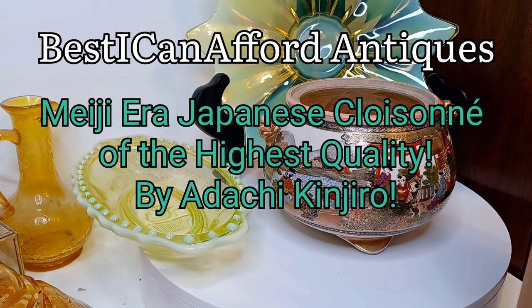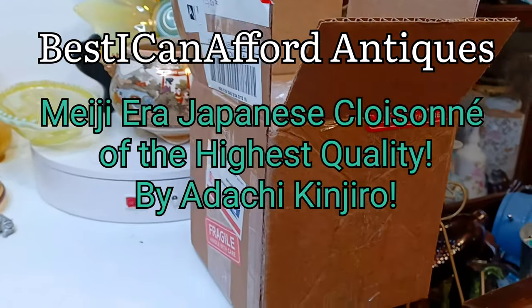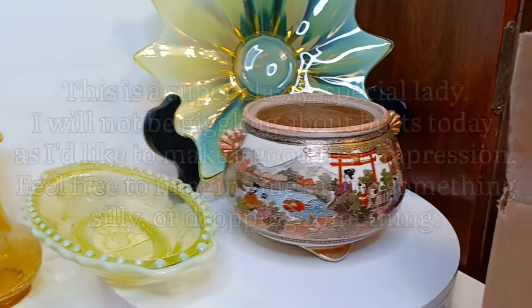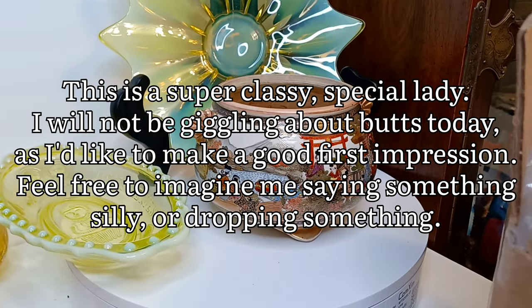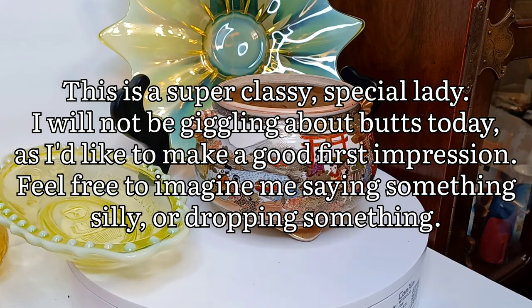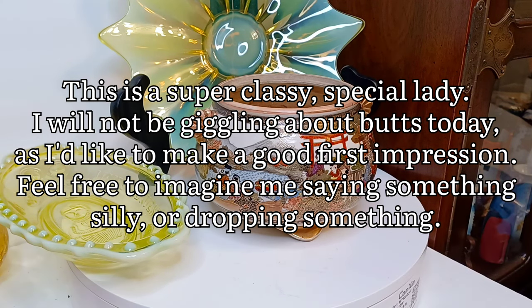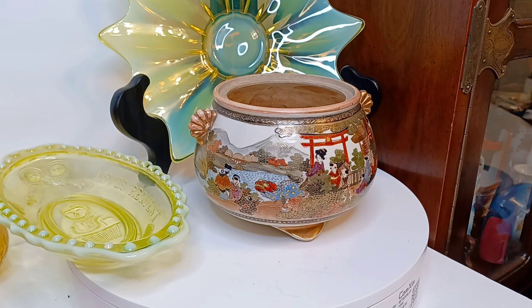Hi there everybody, this is Austin of the Best I Can Afford Antiques channel. I'm going to show you a little box we got today — do a little unboxing video. So let's just go ahead and take out this big wad of bubble wrap, which is exactly the way you'd want to see it. Once I do a more involved video of this piece, right now we're just taking it out of the box making sure everybody's safe.